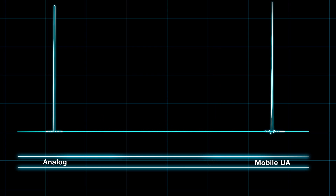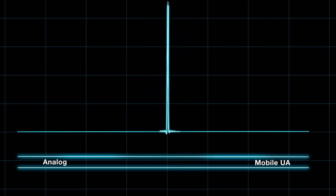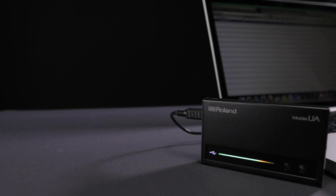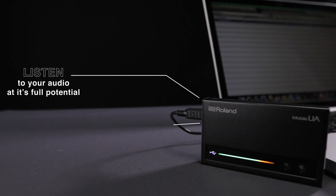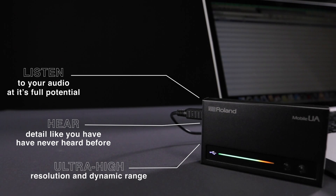A lot of people comment that DSD is smoother, punchier and more analog sounding. So even if you already have a good interface, if you're serious about audio and love listening to music, then you've got to try out the Mobile UA today.